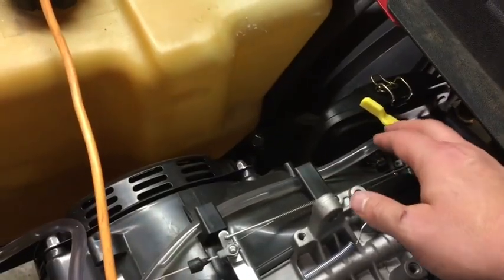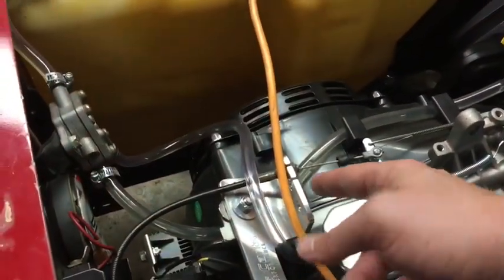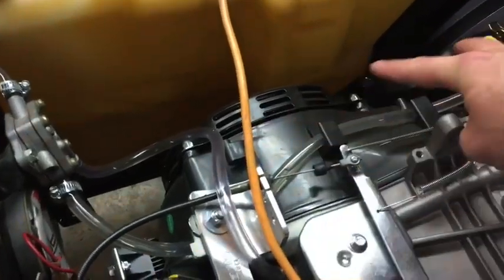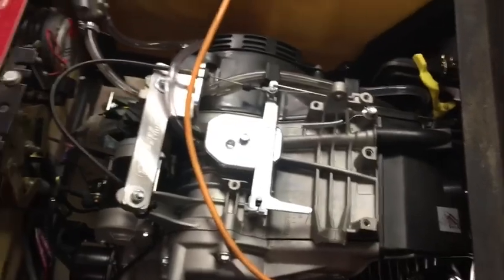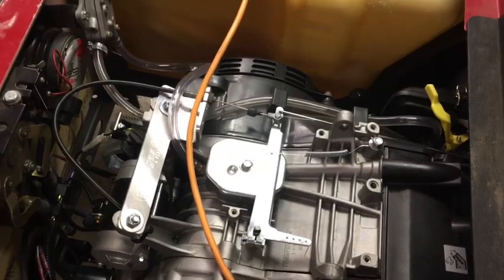The choke right here is a flimsy little plastic piece, and the old one used to be in a different location. I'm going to have to figure out a way to wire and fabricate something so I can have a pull from the front. Some people put in electrical chokes - that might be an option.